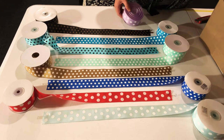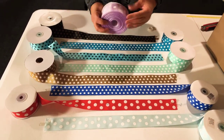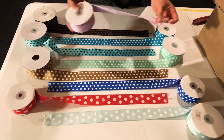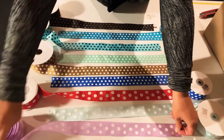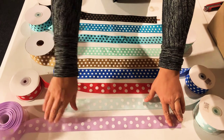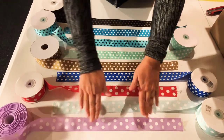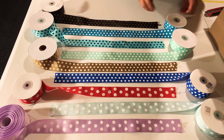Baby blue with white polka dots, one and a half inch, 25 yards. I notice they are missing part of the packaging. This one is lavender — light purple — one and a half inch, 25 yards, crossgrain. All of these are crossgrain and I'm really happy to have the package today.